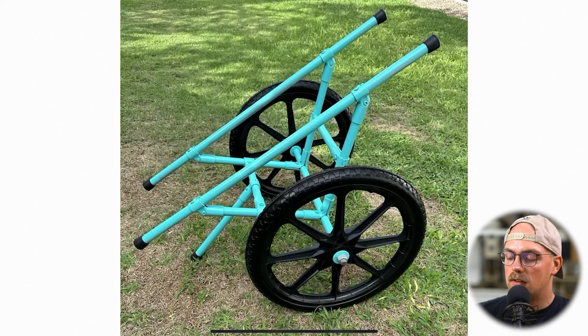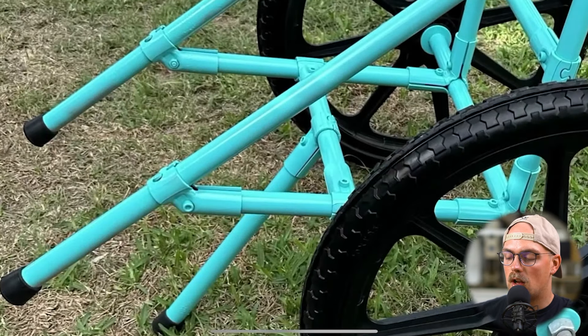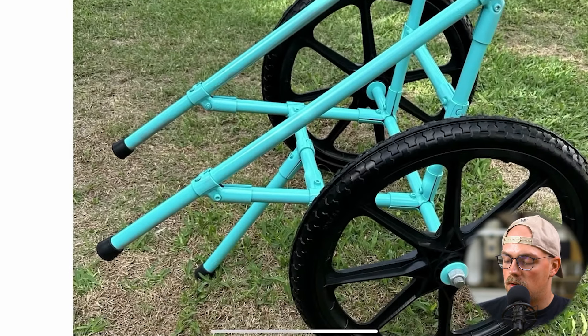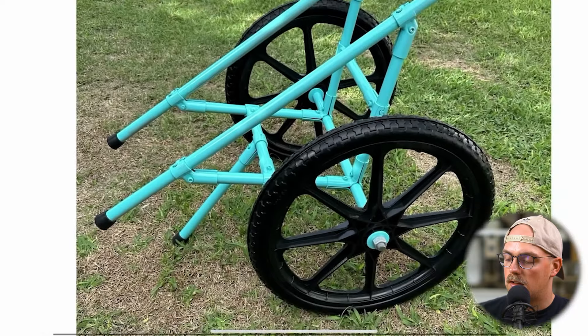We can see it here - it's even got an awesome paint job, which is really cool to see. This whole thing is made out of three-quarter inch EMT conduit, which you can find off the shelf at places like Lowe's, Home Depot, and different hardware and home improvement stores. It's put together with connectors from Maker Pipe, which we manufacture in South Carolina and ship to people all over the country, and this is made so you can build DIY projects like this.